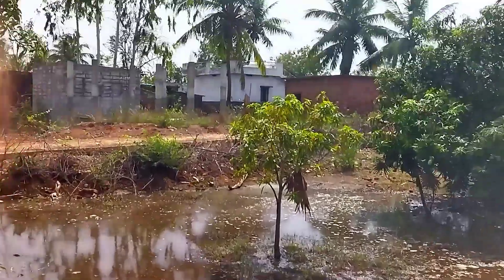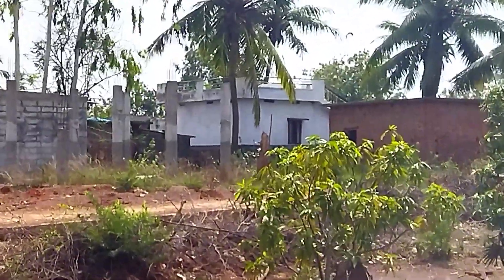Hey people! Hi! This is Amamma Valley. The Amamma Valley is on the left side.